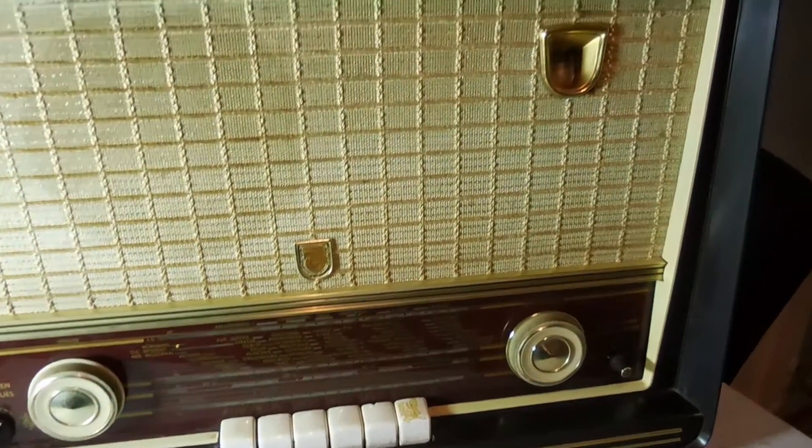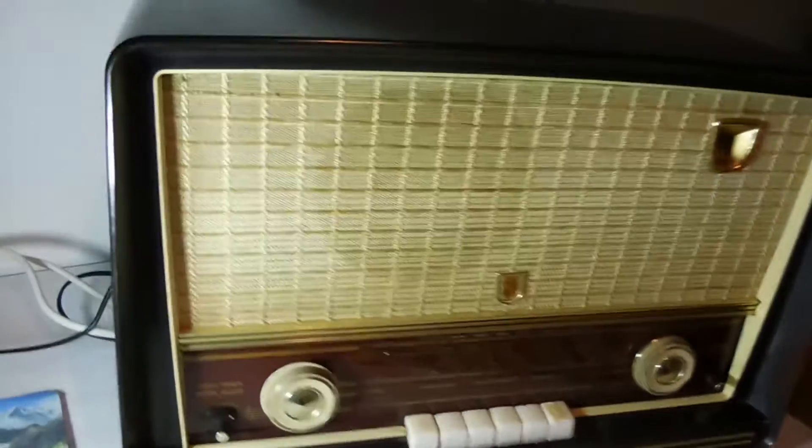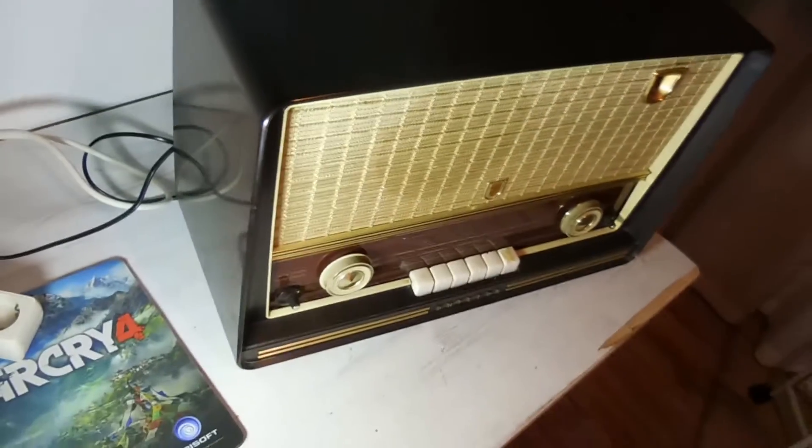Hi guys, welcome to GeekStub. Today I'm going to show you my latest project: a 1950s radio turned into a modern Bluetooth speaker with the help of a Raspberry Pi.